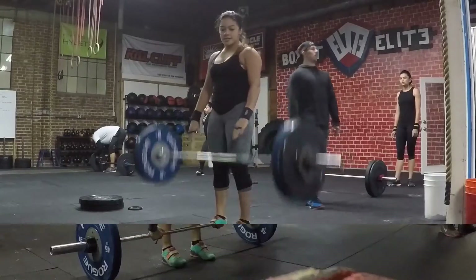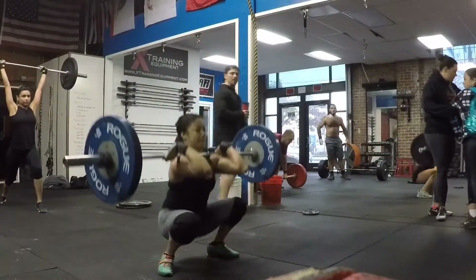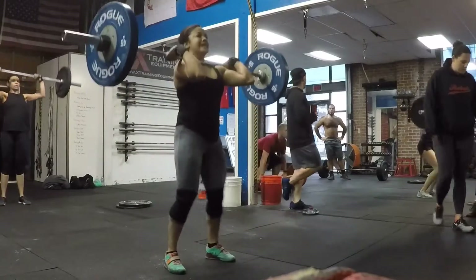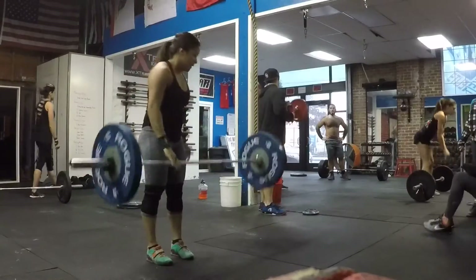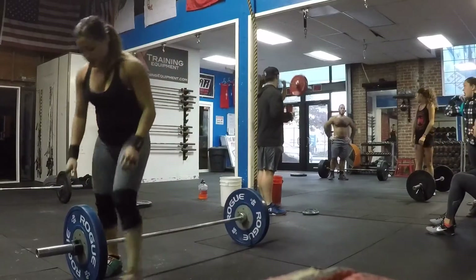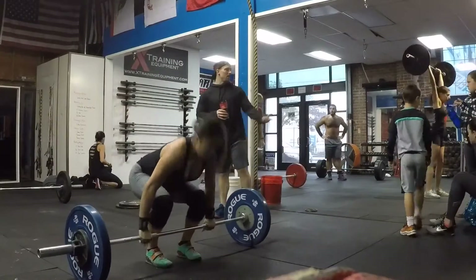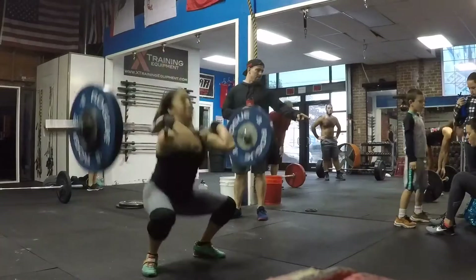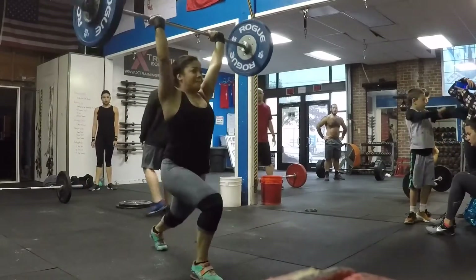For the EMOM — every minute on the minute — we did a clean and then a jerk, because we didn't do enough already. I tend to not go too heavy because I like to focus on technique and form, like I always say. But I did feel a little bit light on this one, so I added 10 more pounds, and yeah, that was pretty heavy afterwards. But it's always good to challenge yourself.